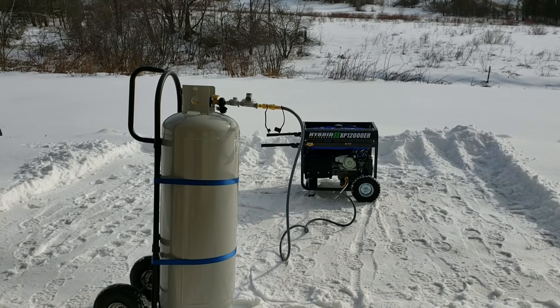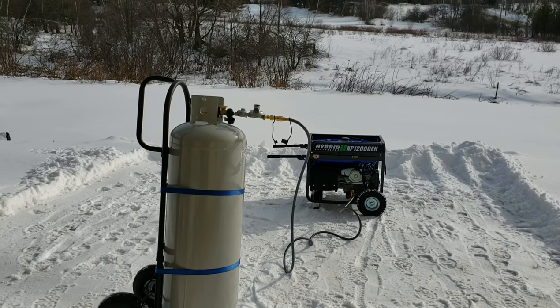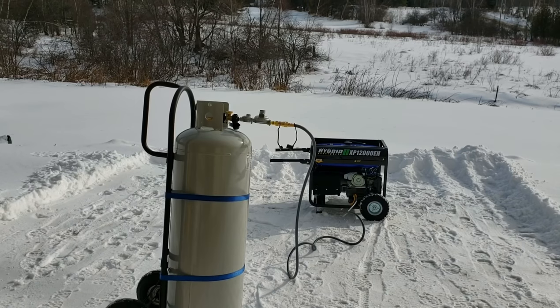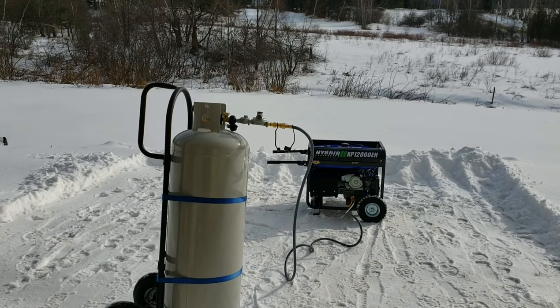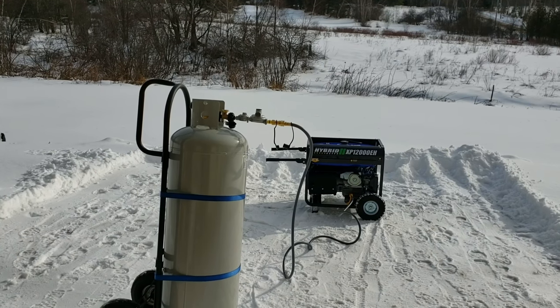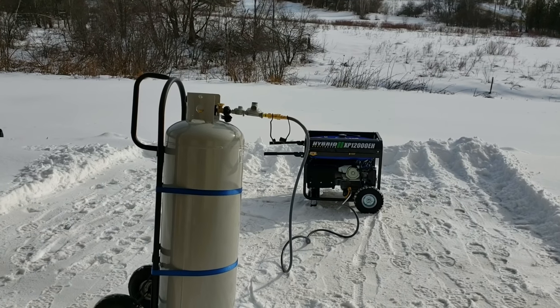Hey guys, Vermont Prepper here. I've been working with generators recently and I picked up this Duramax hybrid generator, which is 12,000 watt peak power and I think it's like 9,500 or something like that for continuous.